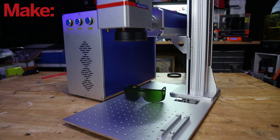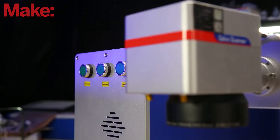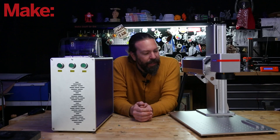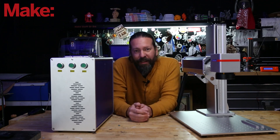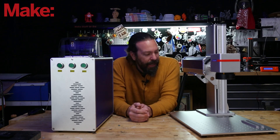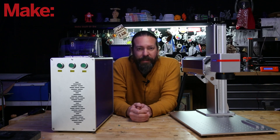This is the Monport 20 watt fiber laser. It has a 20 watt fiber laser light engine, a 6 inch by 6 inch operating area that it can engrave in with manual Z focus, and it gets down to 0.1 millimeters of accuracy.